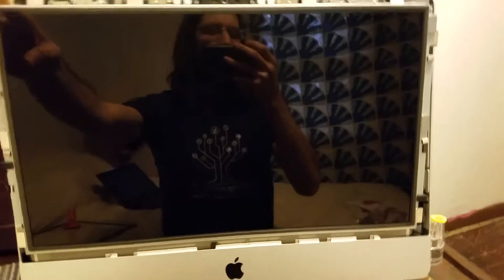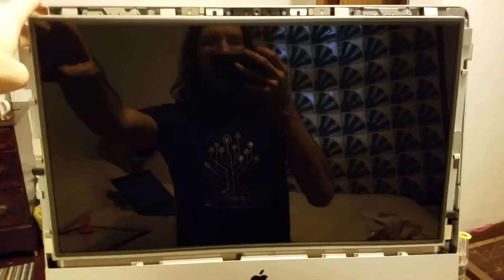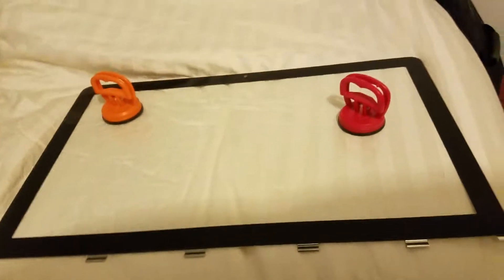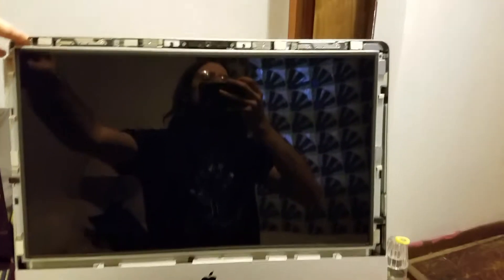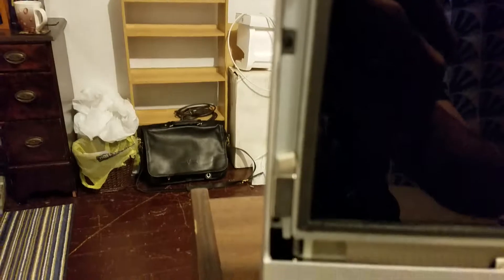We're taking apart a mid-2011 21-inch iMac with a bad hard drive. We got these special plungers and took off the front protector panel. I think it's a T6 or T8 — we took out all the screws, there are screws on each side, four on each side, and now I'm going to pull out the screen.